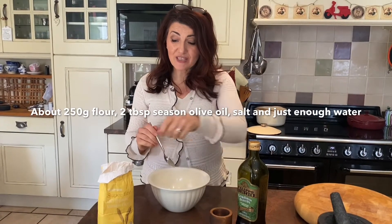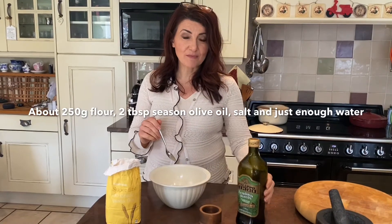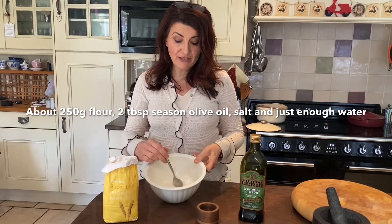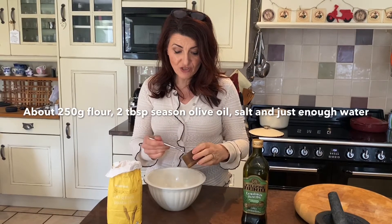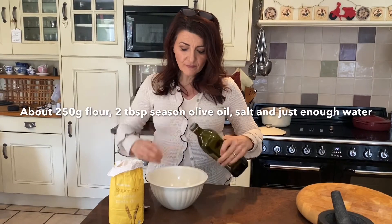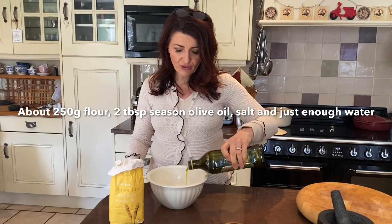I'm going to show you a really quick flatbread recipe. All you need is some plain flour, some salt, some olive oil, and some water. So in here I've just got some plain flour — I haven't measured it out, just roughly. I'm going to put a little pinch of salt in there and then pour in about a couple of tablespoons of olive oil.